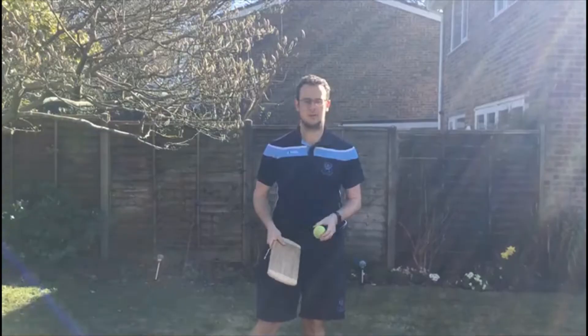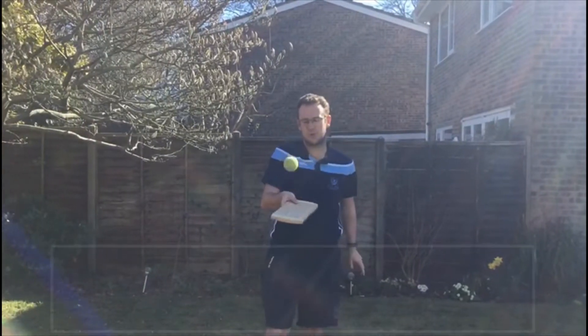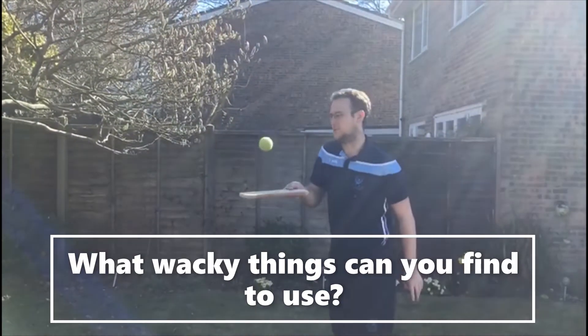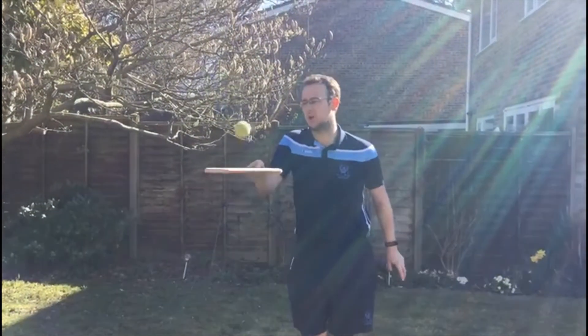It's not just a cricket bat you can use — you can use anything you can find around the house. So here I've got a chopping board, please don't tell my mum! You can find anything random and see if you can test yourself. And it's not just a tennis ball you can use — you can also use a toilet roll, or maybe some socks.